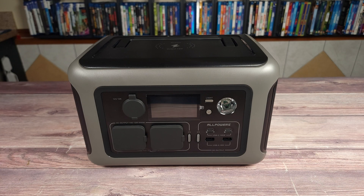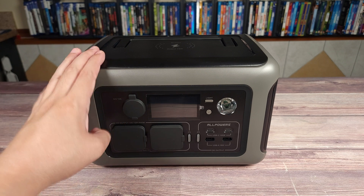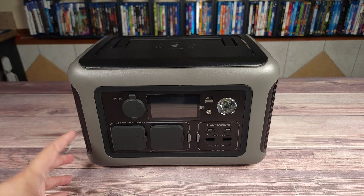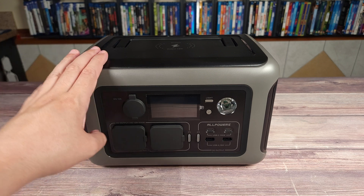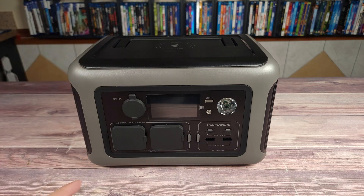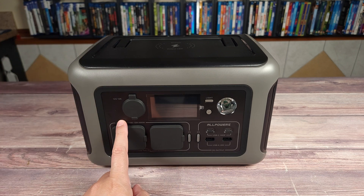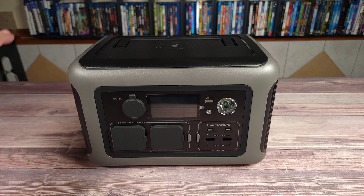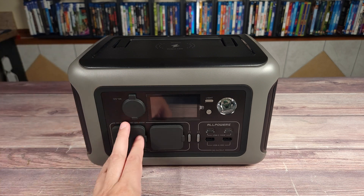Taking a look at the power station itself, this is definitely a nice and modern looking unit. A lot of power stations out there look very ugly and look like they belong in the 90s, but thankfully we do not have that problem with AllPowers. Their whole entire lineup right now pretty much looks exactly like this one, except they just get bigger and bigger as you go up in watt hour capacity.